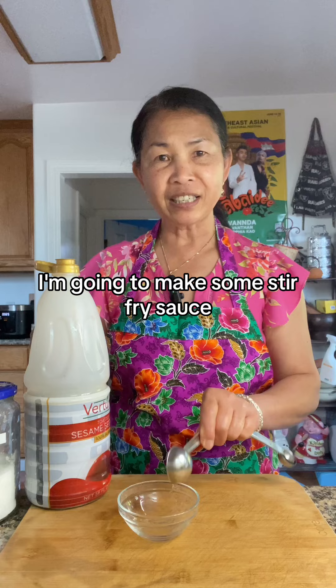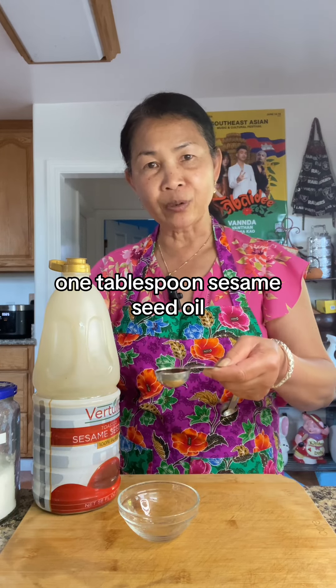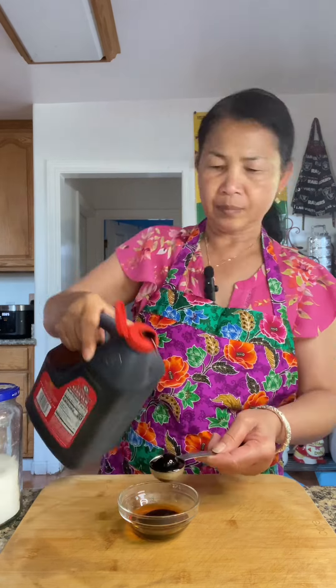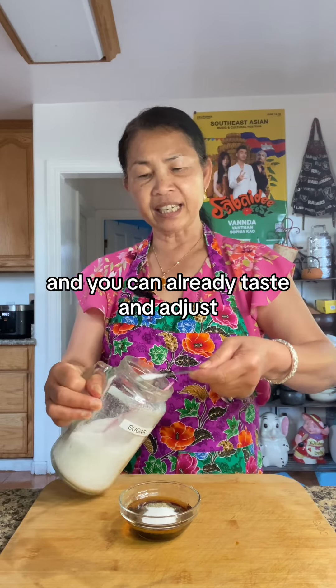I'm going to make some stir fry sauce. 1 tablespoon sesame seed oil, 2 tablespoons oyster sauce, a dash of MSG (optional), black pepper, 2 teaspoons sugar, soy sauce. And you can always taste and adjust.